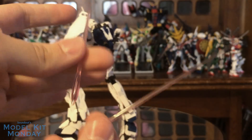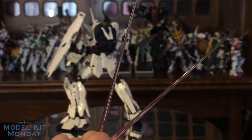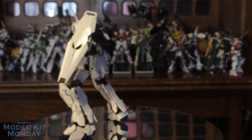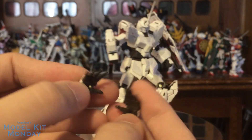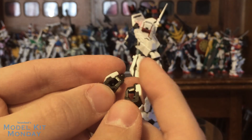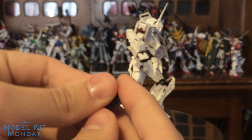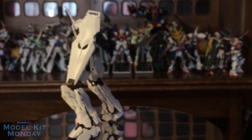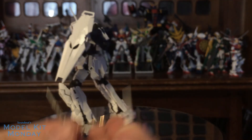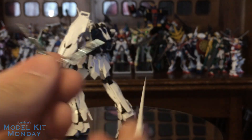Naturally, because Unicorn, you get two beam sabers — not four, because you can't hold four. So you only get two. That also means you can't have the backpack ones and the forearm ones activated simultaneously, but that's okay. Hands wise, you get two open hands, two fists, and two multipurpose holding hands. You also get a clip for a Gundam action base. And lastly, you get some cool little accessories — while the normal horn on the Unicorn Gundam is a transformable horn, you also get a solid open and a solid closed version.